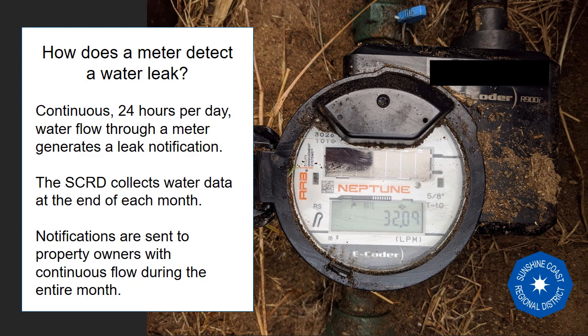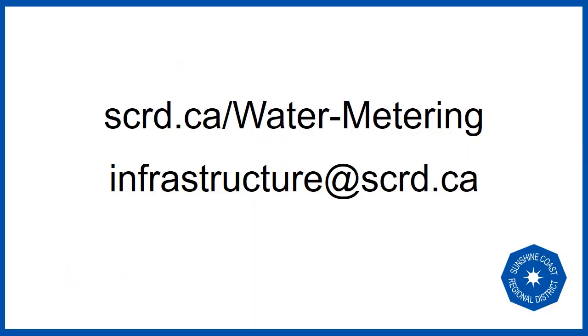Residents of the SCRD have been really great at fixing leaks — small and large. We have been fixing two leaks a day on average since 2017, which is pretty incredible. If you're curious about water meter data for your property, there is a link below to the water metering webpage with more information about our monthly water use update program. We welcome your questions. Thank you for your interest in our shared water systems.